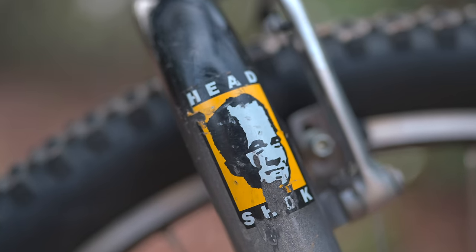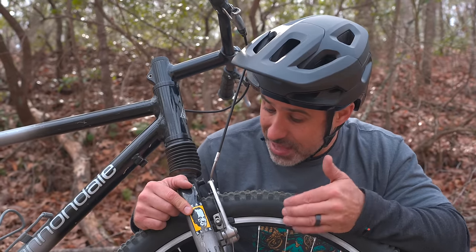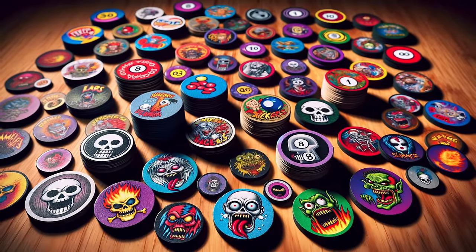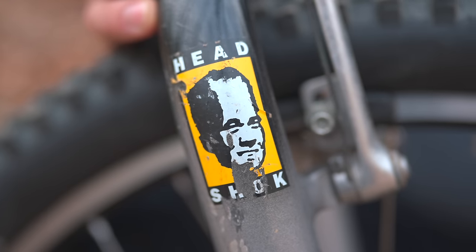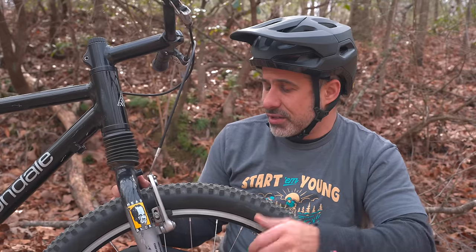Also weird — this sticker of a photoshopped guy with a big old head. This isn't something that the previous owner put on the fork, it came with it. This is Brad. If you were a kid in the 90s, you know that this looks like something you would see on a pog. This actually comes from the movie Pulp Fiction — there's a line, 'look at the big brain on Brett,' and somebody at Cannondale misheard it as Brad. He's got a big head, and this is the head shock. It was the 90s.